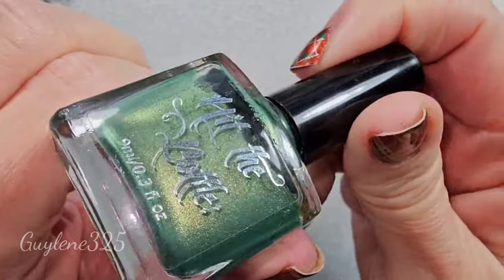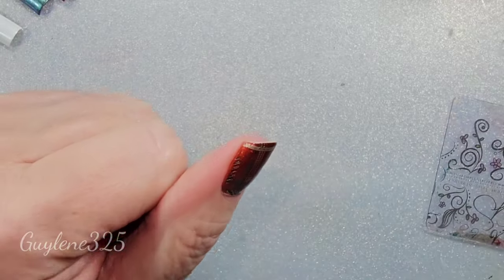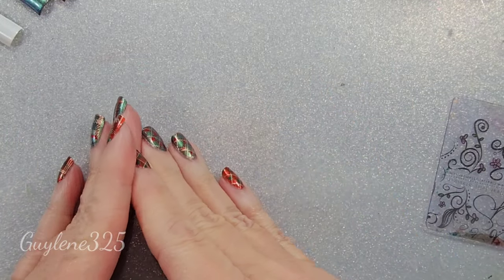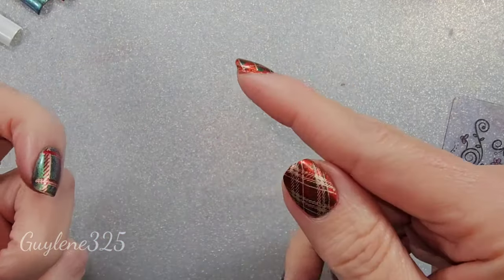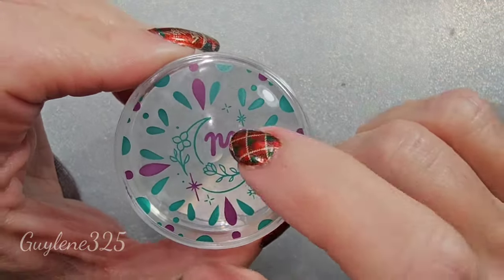Hit the Bottle is international — they're based in Australia, and Michelle makes beautiful stamping polishes, regular polishes, and stamping plates. But I buy from Lantern and Lune when I get Hit the Bottle polish. I'm not sure yet — I might be using the monocle stamper.